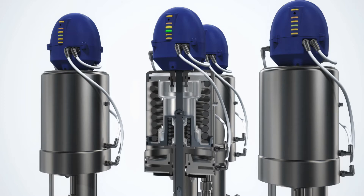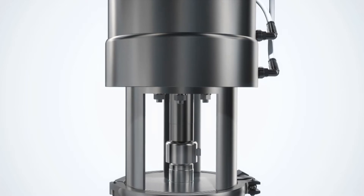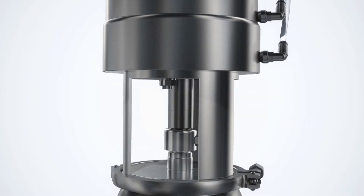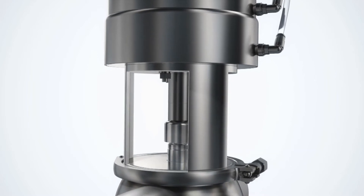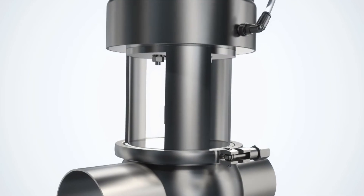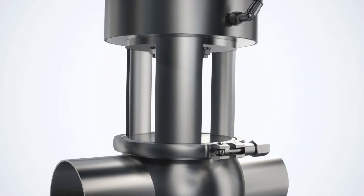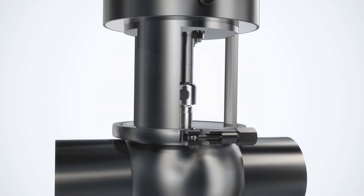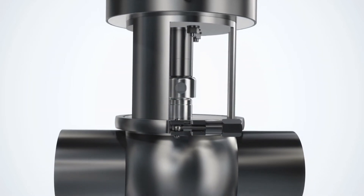In addition, the actuator is maintenance friendly, thanks to its straightforward design, caged spring, and simple seal arrangement. For easy dismantling and fast maintenance, the valve body features a top-loaded design and clamps for easy disassembly and reassembly. Built-in leak detection, defined compression of static seals, and double-acting lip seal technology eliminate the risk of product contamination.